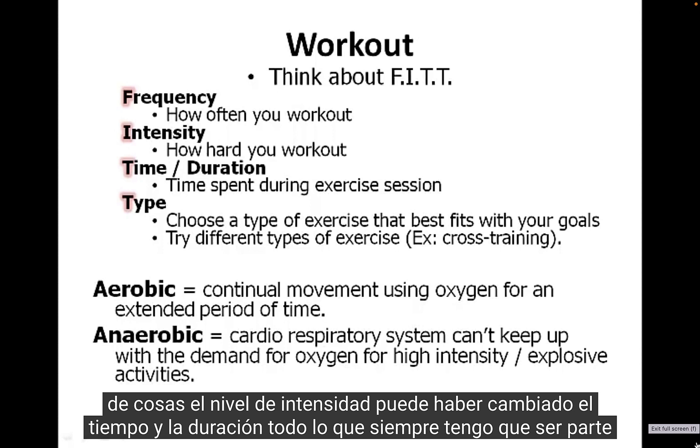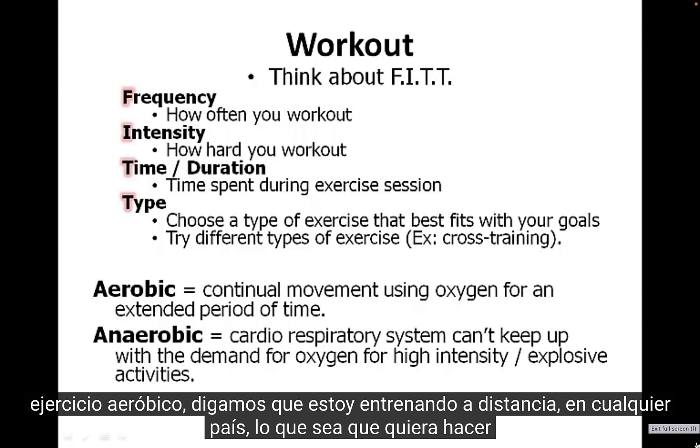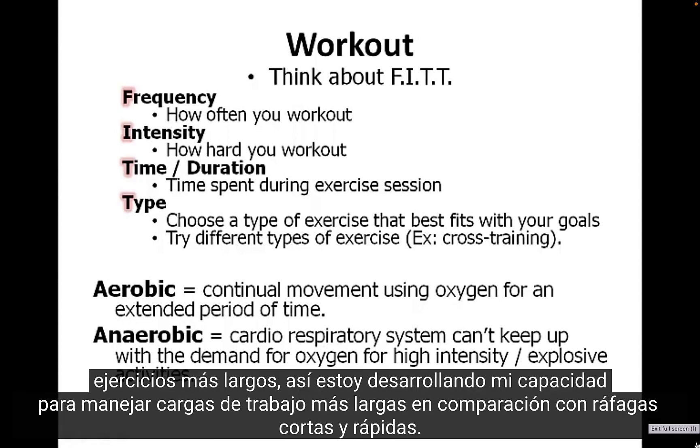Time and duration always has to be part of our thought process — how long am I spending on this workout? If I'm training for aerobic exercise, like distance training or cross-country, I might want to do longer bouts of exercise to build up my capacity to handle longer workloads versus short, quick bursts of energy.